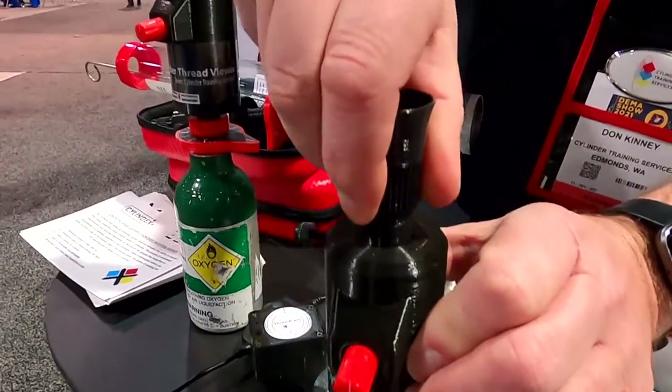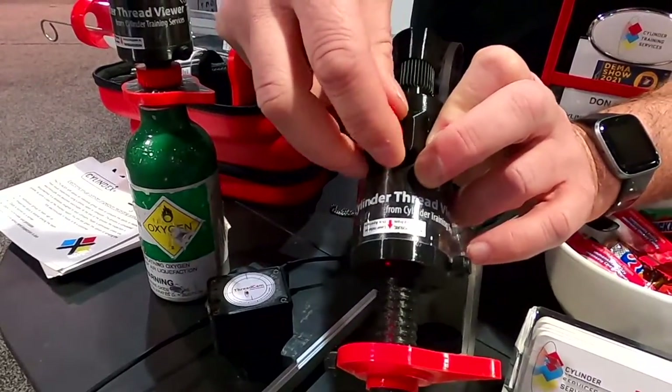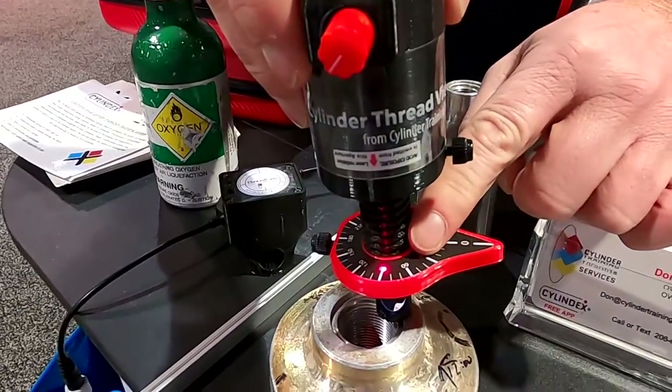It has a focusing so you can focus for yourself. The light here will adjust the mirror — the intensity in the mirror — and it has a laser indicator.